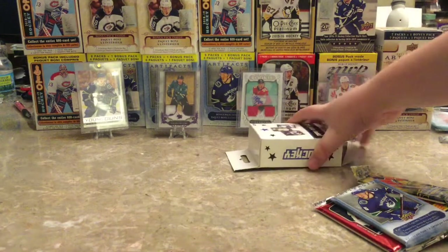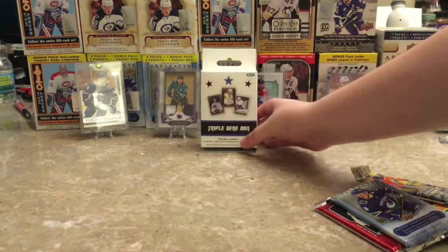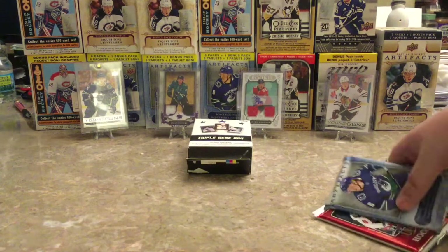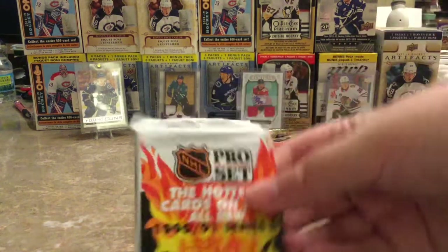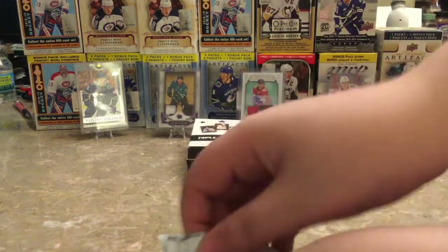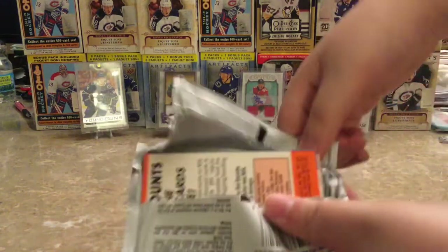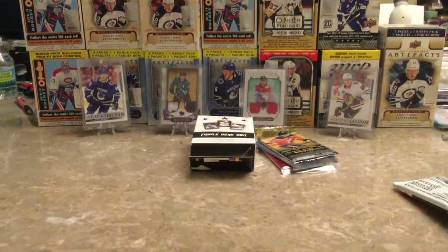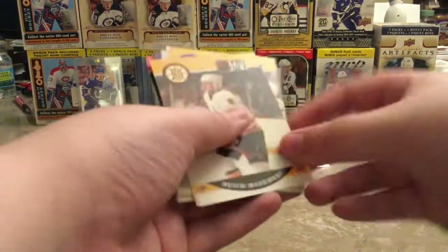Let's just start off with the trash pack — Pro Set. It's really gonna be all base, just like 12-13 Score. Comes with that garbage bag kind of feel.